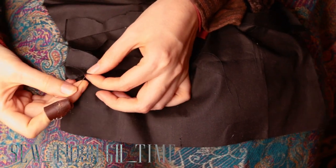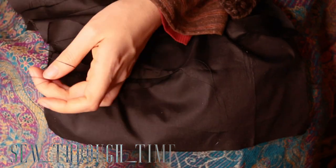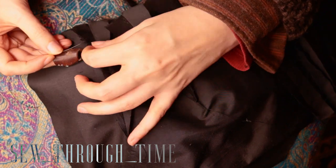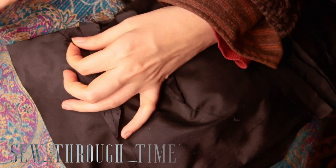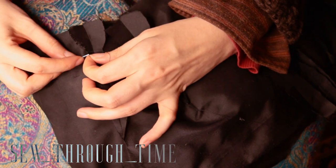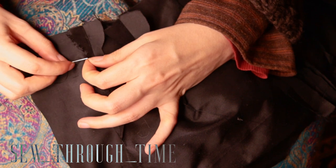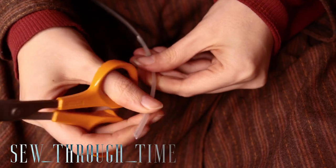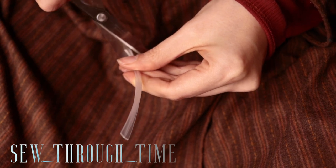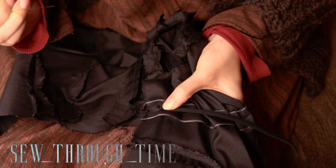All the raw edges are overcast by hand using a whip stitch. The synthetic whalebone is cut to size, inserted in the boning channel, and sewn on the seams so that the channel is slightly gathered.